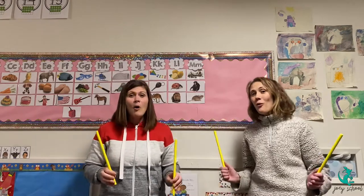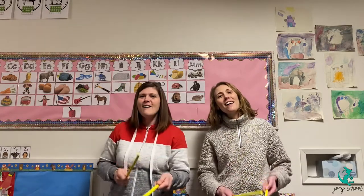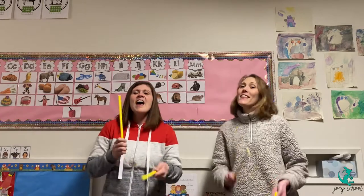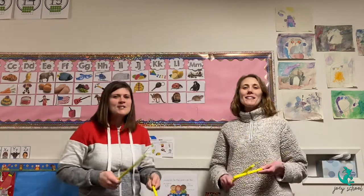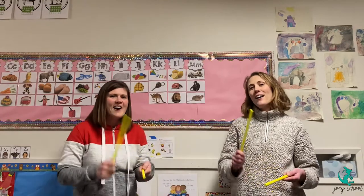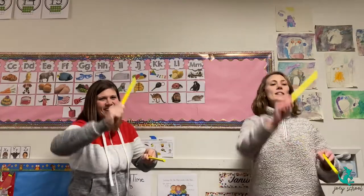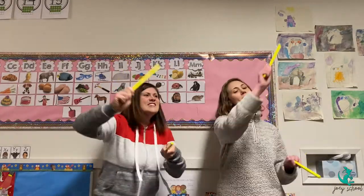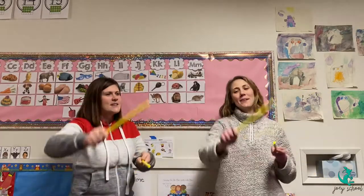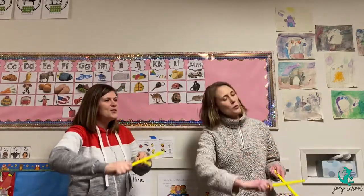And now we'll tap our sticks again. Tap, tap, tap along while we sing the Toolbox Song. There are so many ways to make a sound with the tools around. Get out your paintbrush. Listen to how it sounds when you paint. Paint along with the Toolbox Song.